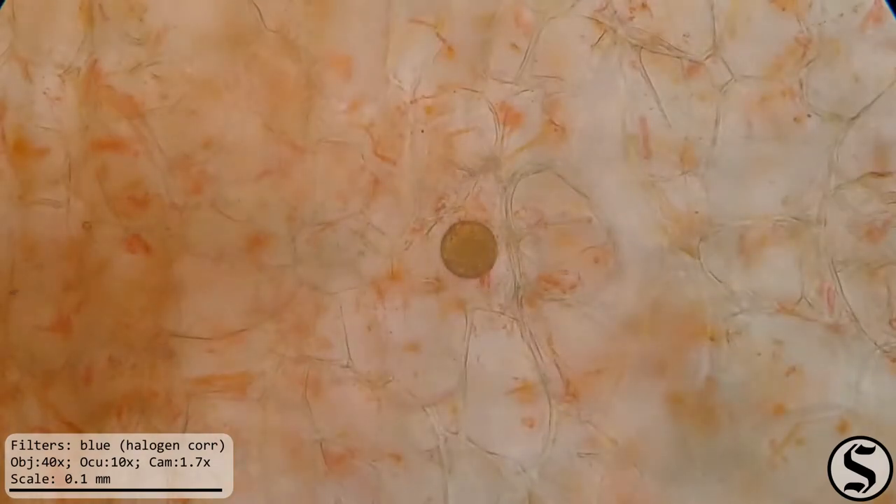And what is that little thing? Let's zoom in on that. I don't actually have any idea what this is. It appears to be pretty spherical — it could be a bubble in there of some kind, or maybe something that the plant grew around. I don't really know. That's interesting.